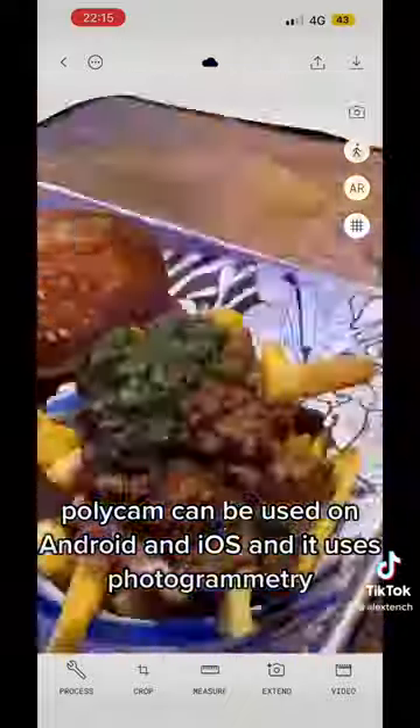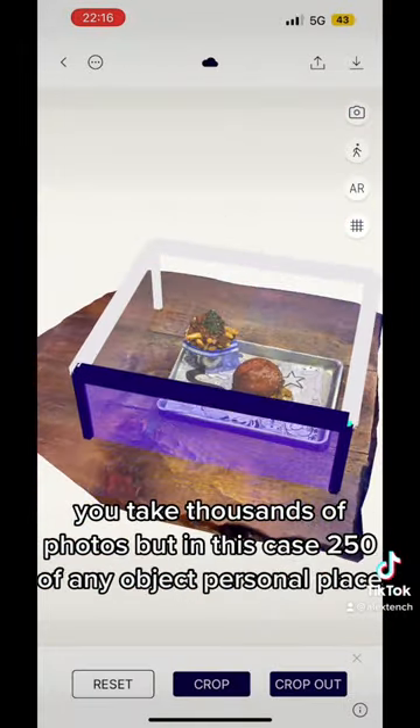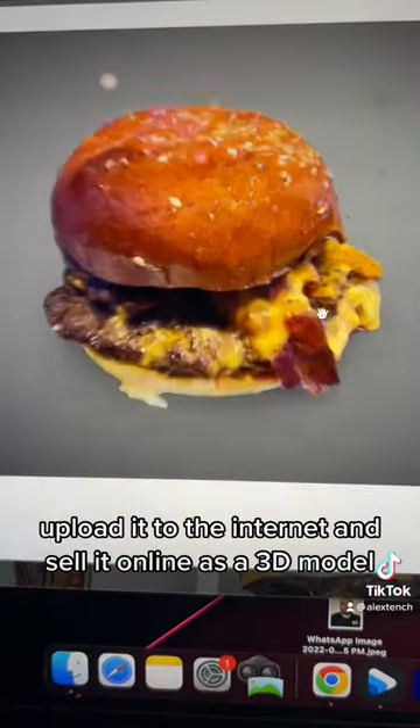Polycam can be used on Android and iOS and it uses photogrammetry. You take thousands of photos — but in this case 250 — of any object, person or place, upload it to the internet and sell it online as a 3D model.